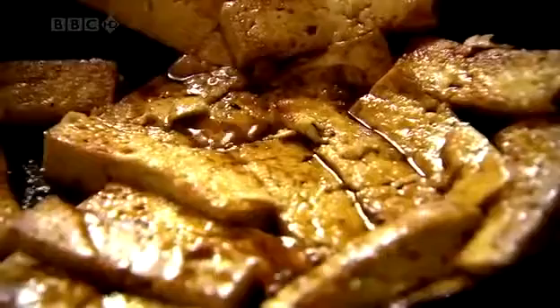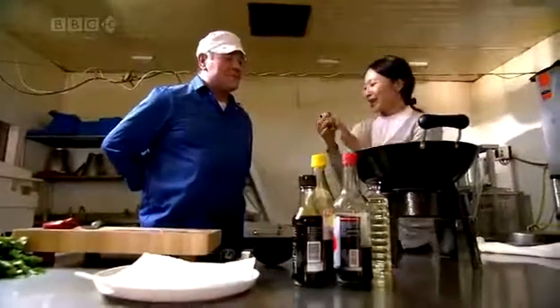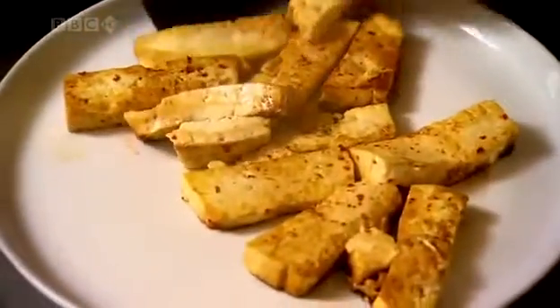The tofu is just absorbing all the saltiness and the sour. A little bit now of spicy kick — dry chili flakes — and they will just coat the tofu lightly and give it little red specks. And then really, that's ready. You can either drain it or transfer it straight to the plate.